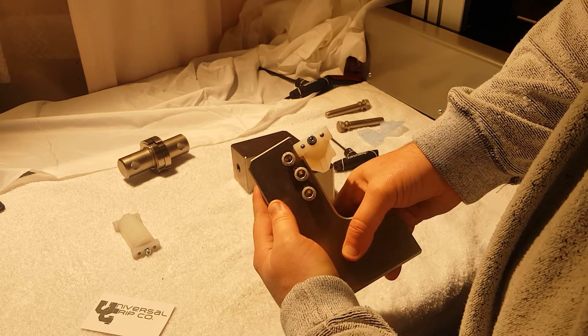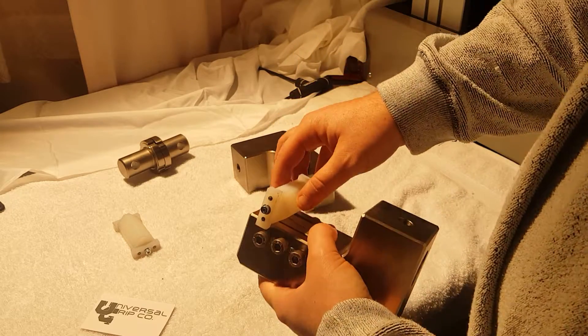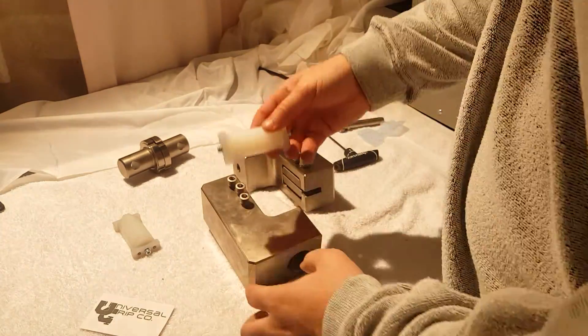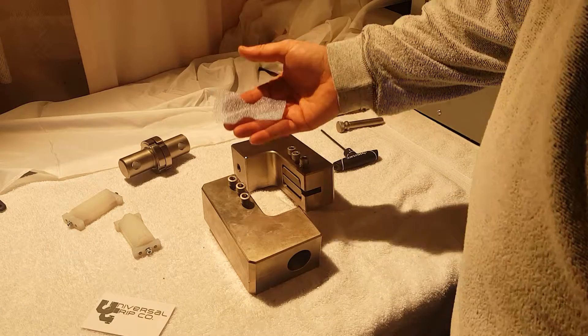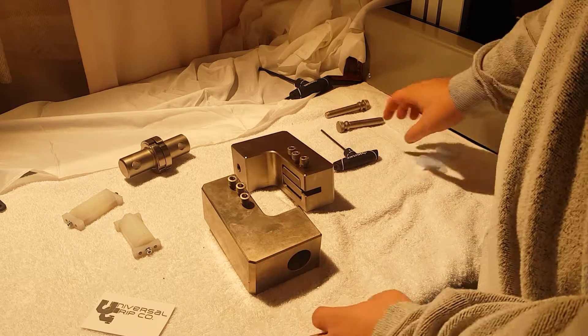It just helps you get your sample aligned, but it's definitely not necessary, although most people do use it. We're not going to use it today just because it slows things down a little bit and we want to keep this video moving. So I have my sample here — again more of a flimsy sample — and we're going to use this to test.